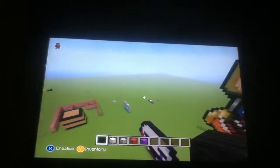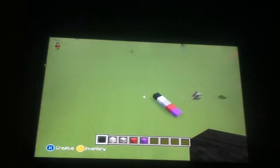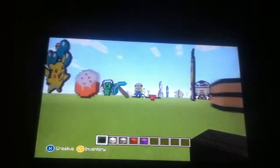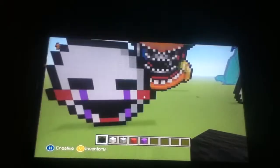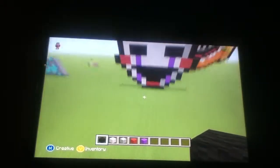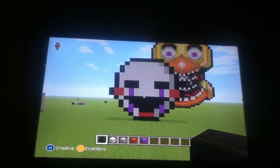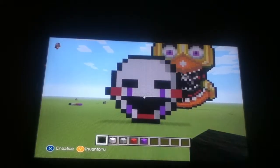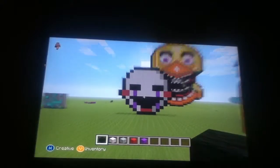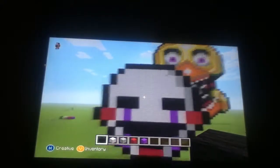Sorry guys, I haven't been making videos a lot. It's just school, and you probably guys know that. And I have to do stuff for my family and with my family. So yeah, and this is what I'll be making today: the Marionette from Five Nights at Freddy's. It's just a simple Pixart. I hope you guys enjoy this Pixart.